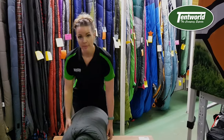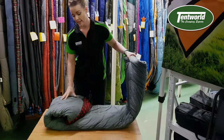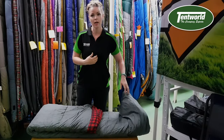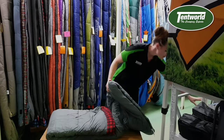Hi, it's Sarah at Tentworld Toowoomba here. Just going to talk to you about the process of how to pack a sleeping bag away correctly. Most people would be familiar with it being factory folded and rolled like so. I recommend against doing this as over time it does actually break all the fibers down the front and back of your sleeping bag and will make the sleeping bag cold.